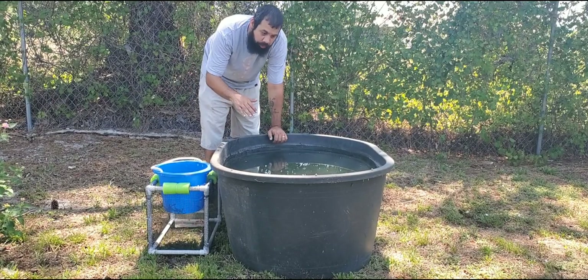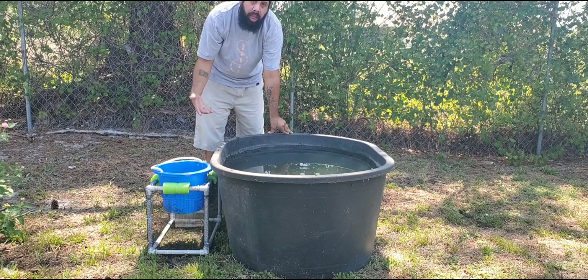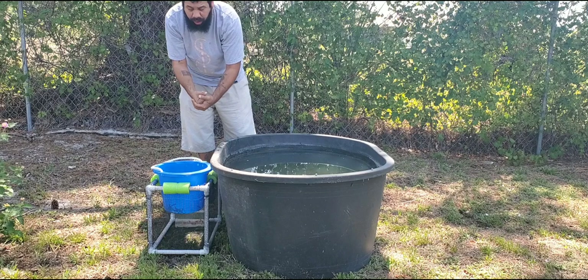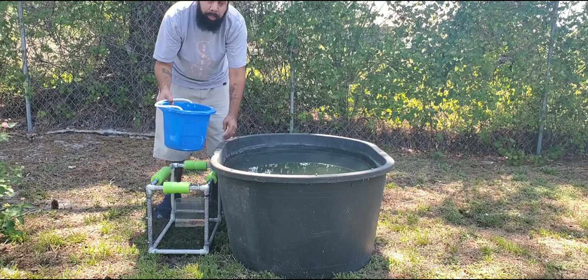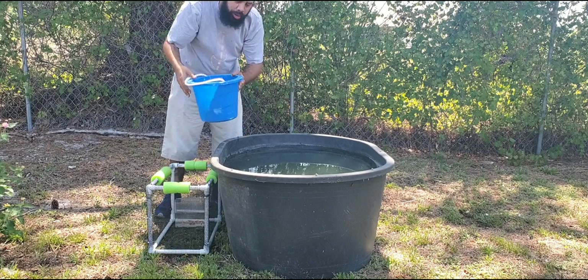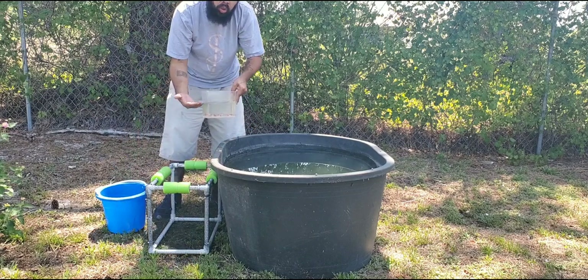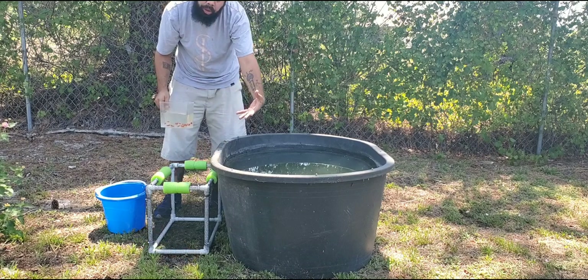This container has been sitting now for a few days. What we're going to do is start adding the swordtails, but before that we're going to set up the breeder basket and guppy grass. I have a small bucket of guppy grass — I'm going to put some on the outside and some in the breeder basket. We've got the swordtails ready, but we've got to get the breeder basket in first.